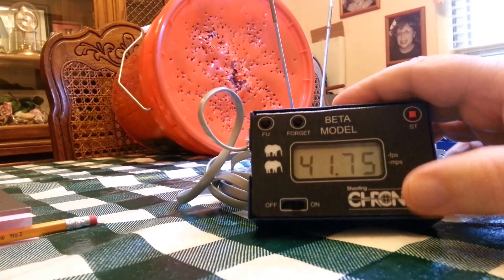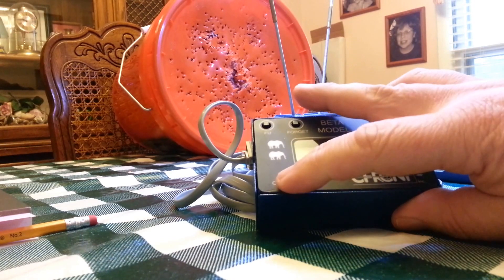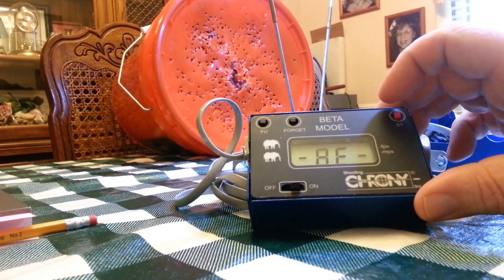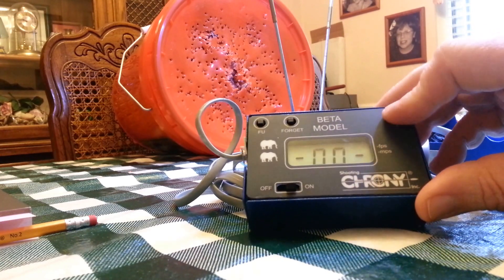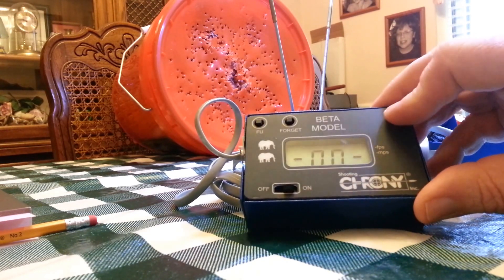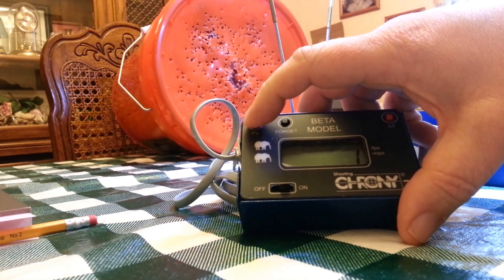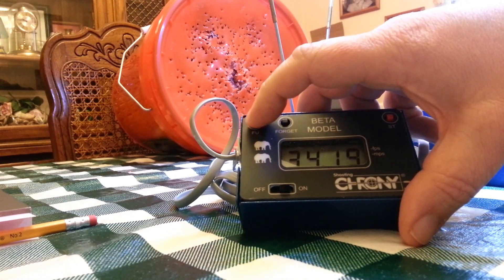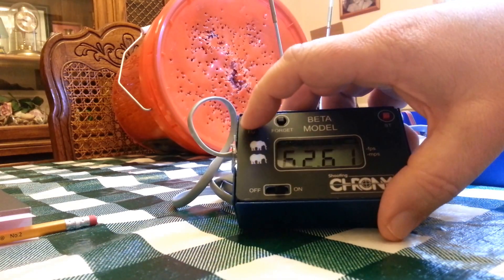You can keep going — you can power this off and bring it back on. String three, string four, string five, string six — string one has 10 shots in it and it saves it. String number one low is still 34-point-something. There is a way to delete all of that memory.